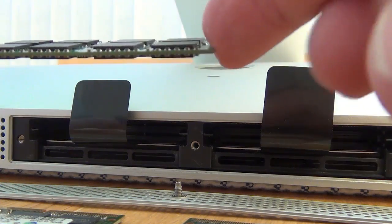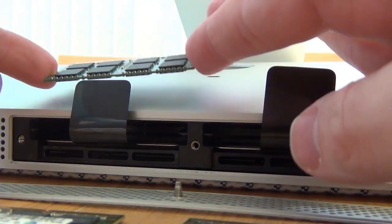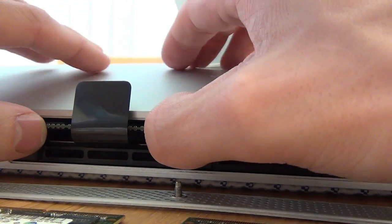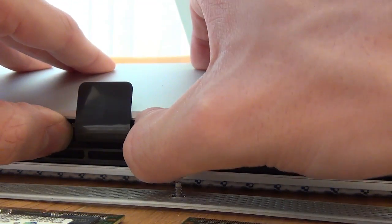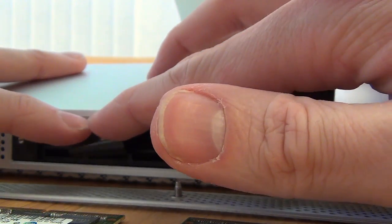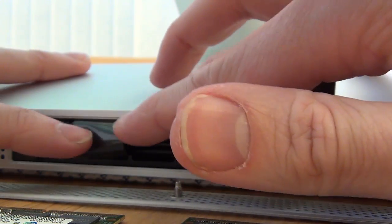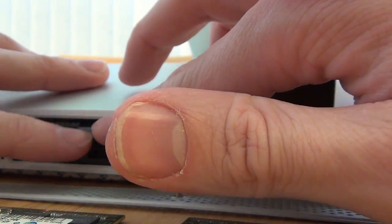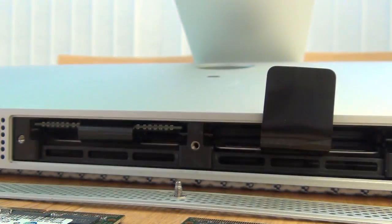Here's what things look like when they have been laid out ready to be replaced. Now it's time to install the new memory — I'm jumping from 8 gig of RAM to 16 gig of RAM. It's really important that the new memory is installed in the same way that the old memory was removed. As you can see, you have to push quite hard to secure the memory in place. You will know when this has been done because you will feel like a connection has been made.